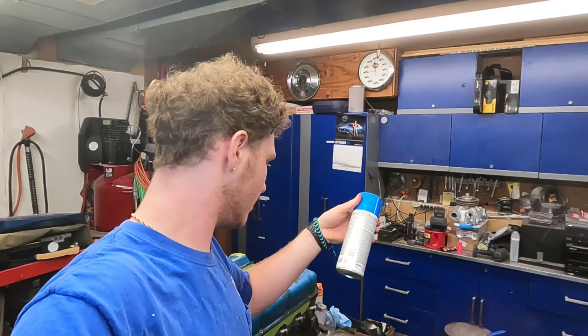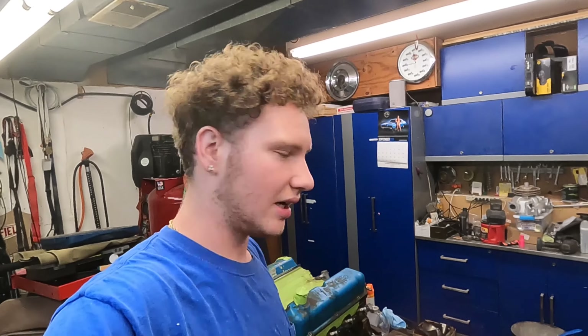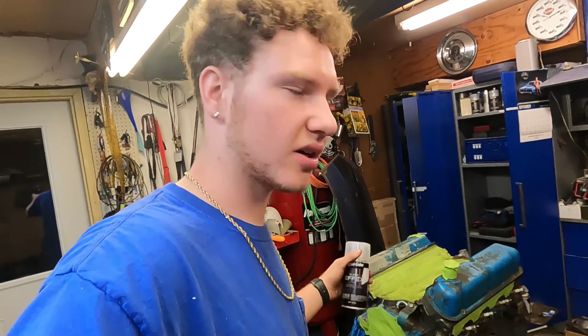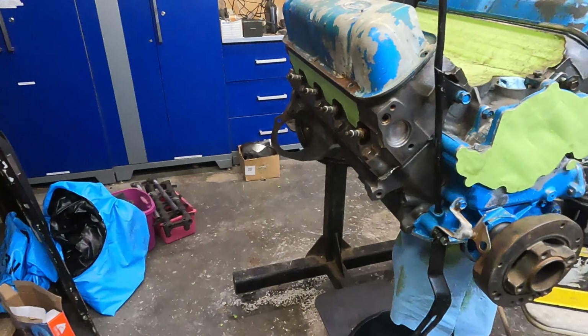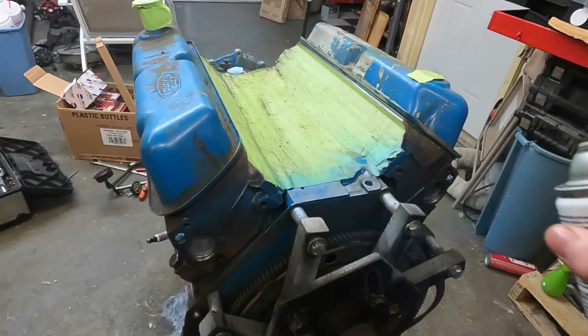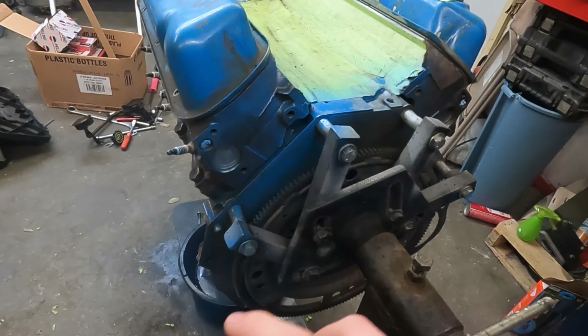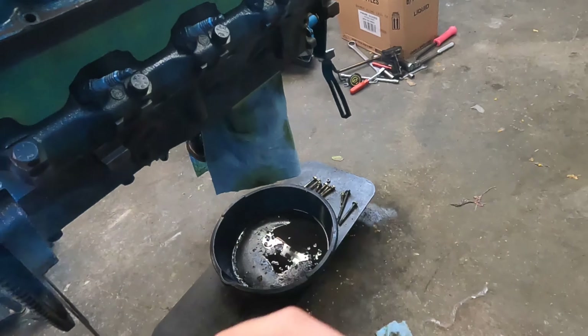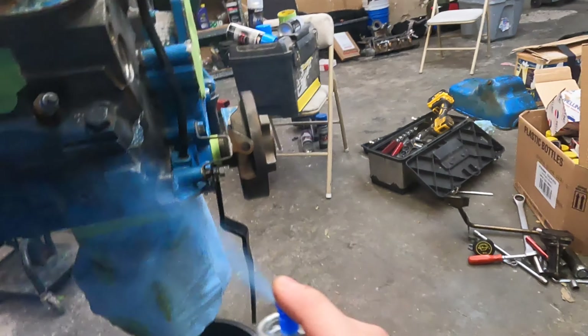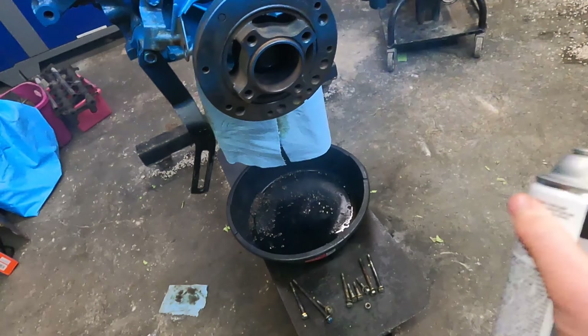I'm going to put the harmonic balancer on too - might as well put the bolts in and I might paint that too. I think I'm all ready to paint. Got it all sprayed down and everything's clean. There's not going to be anything that's not going to be blue except for the chrome stuff. I'm going to be painting it Ford engine blue and I am going to be doing some metallic flakes in it. Here's what it looks like before - and now we're going to start painting.